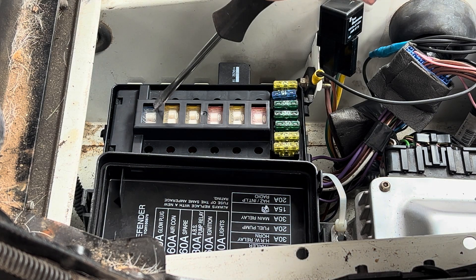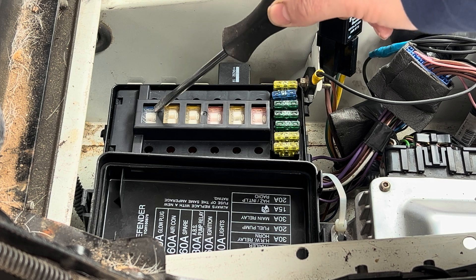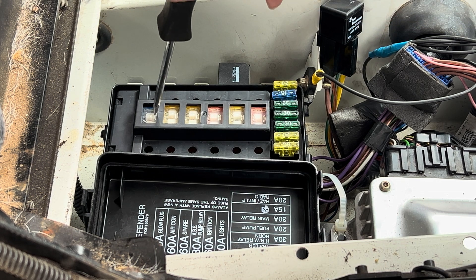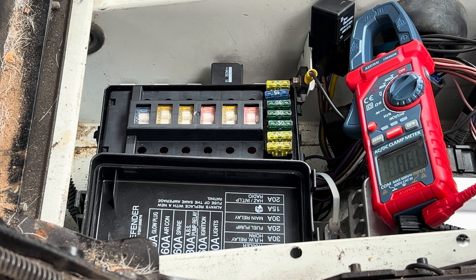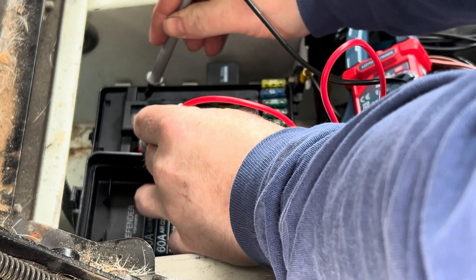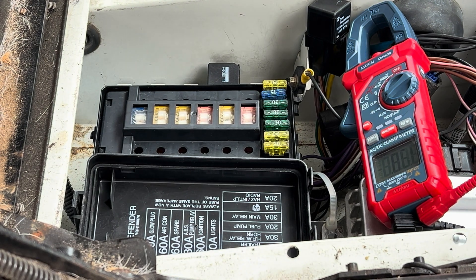The first thing to check is the glow plug fuse — a 100-amp fuse. We can tell visually just by looking at it that it's not blown, and then we'll also do a quick continuity check. It's got continuity, so that's good.